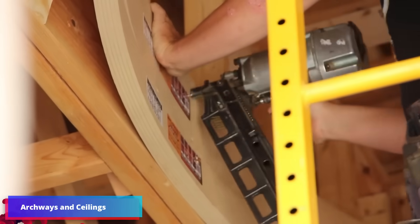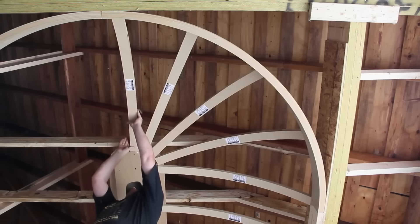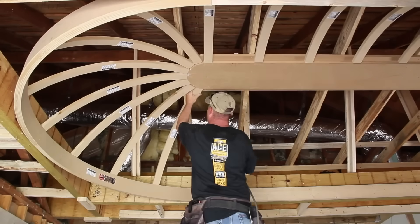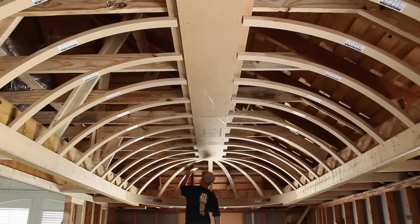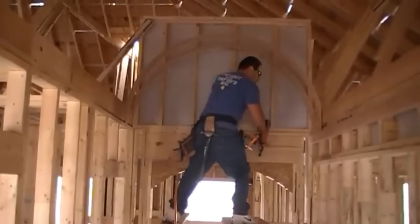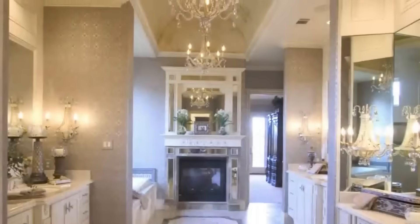With its Permade Kits, Archways and Ceilings provides a useful approach to construct arches and ceilings. Its products, which range from window arches to domes, enable you to install intricate architectural features in a matter of hours, sparing days of labor. With so many possibilities and an easy-to-use website for customization and ordering, these kits are perfect for both professional and amateur builders. It is a smart way to take your projects to the next level.